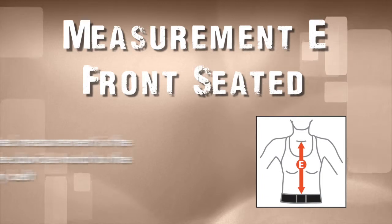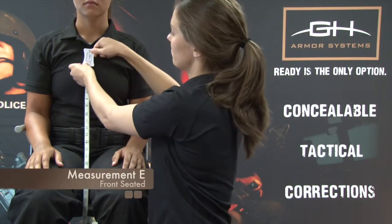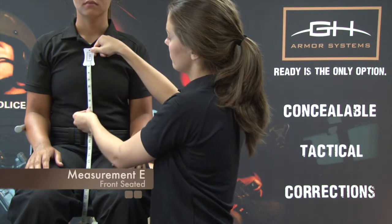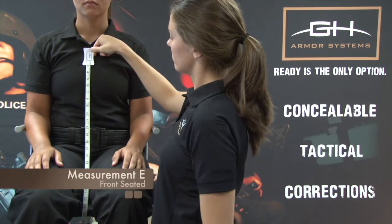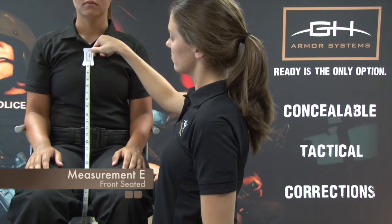Measurement E: Front Seated. The front seated measurement is the length from the clavicle notch to the top of the duty belt. With the officer seated in an upright posture, measure from the clavicle notch to the top of the duty belt. Do not over measure. A vest that is too long may impact the officer's throat or duty belt when seated. Record the measurement.